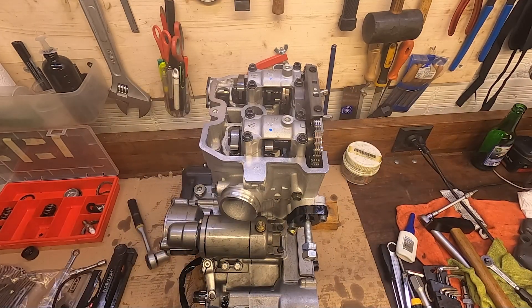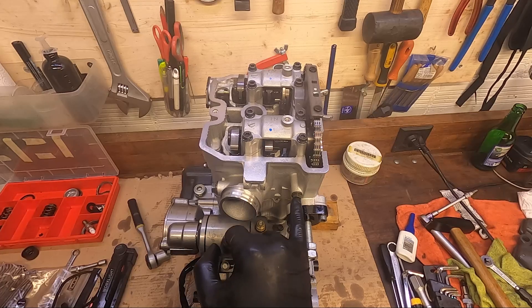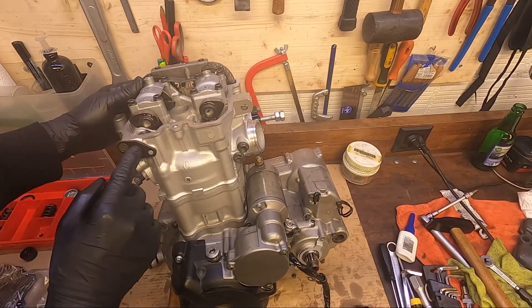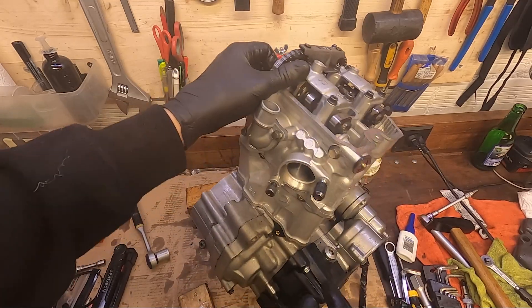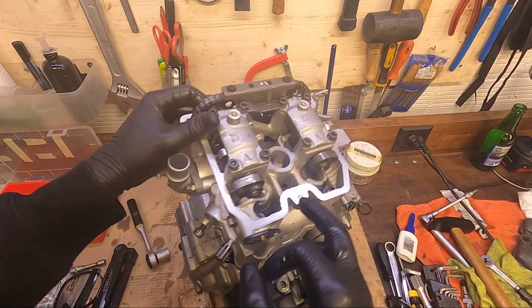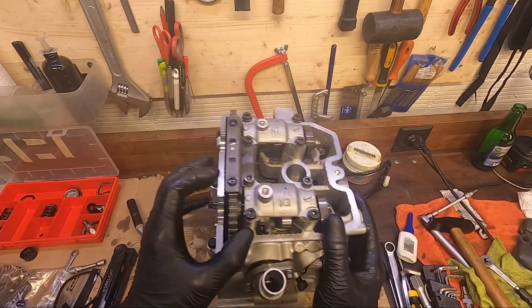So that's done for the valve shims. I already installed some minor hardware — here is a bolt with a copper washer, and on this side, since it's an E-model, we have this block-off plate for the manual decompression lever. It's actually just a shaft put in here with this plate, and then a bolt holds this little block-off shaft in place.